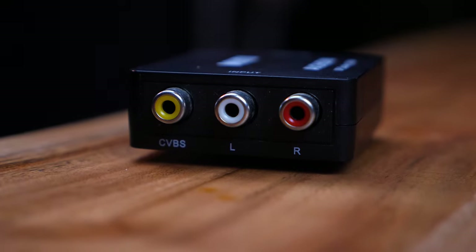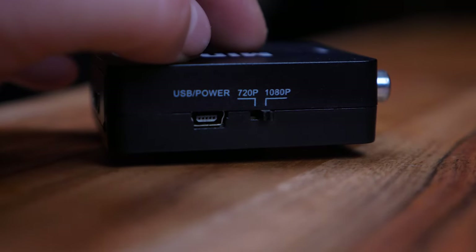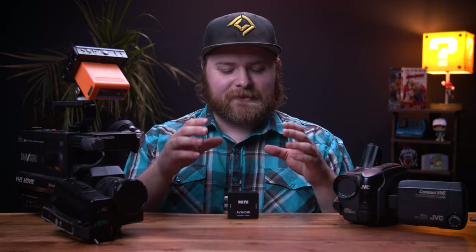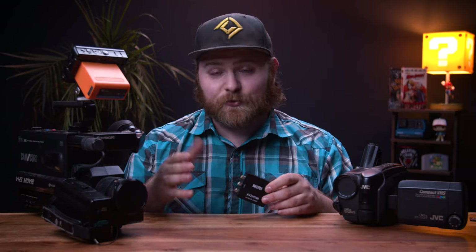So this has RCA cables on one side, which are the input, and then it has the HDMI port on the other side that goes out. On the side it has two options: you can go 720p or 1080p. So you can upscale your VHS signal all the way up to 1080p. But here is one little caveat — it converts a 4:3 into 16:9, meaning it just stretches it to fill 16:9. So in post you just have to de-stretch it back to its native format. It's really simple, just annoying — it's one extra step. There are other devices on the market that can handle that, but I don't think they come in a small package like this.